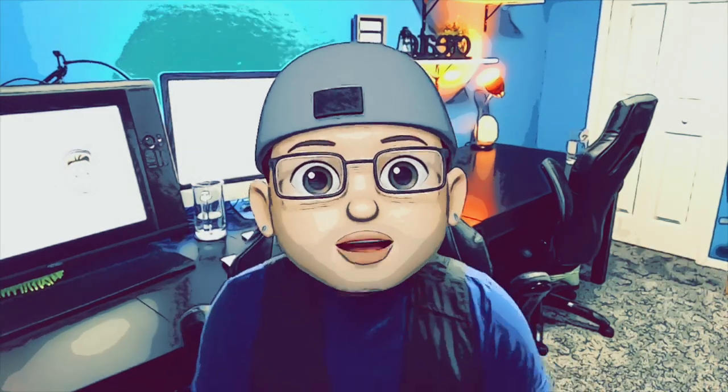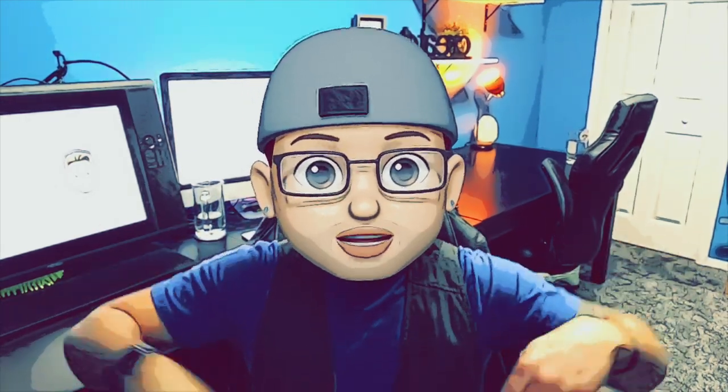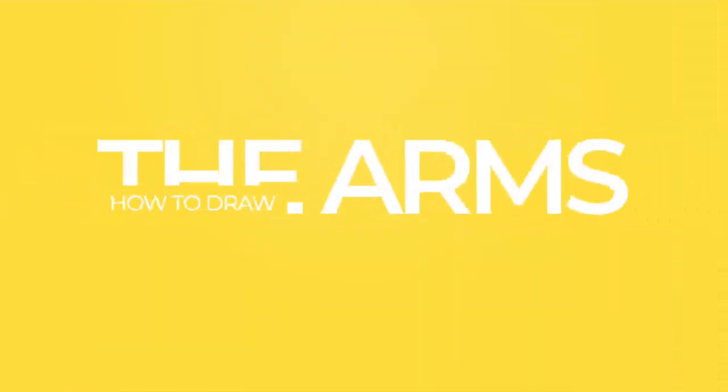What's up guys, welcome back — you are here in Draw School episode eight. The last one I showed you how to draw the torso, and before that how to draw the mouth. Hopefully you've clicked the notification bell so you get a notification every time I post a video. If not, do that now and go ahead and subscribe while you're at it. In this episode I'm going to show you how to draw the arms.